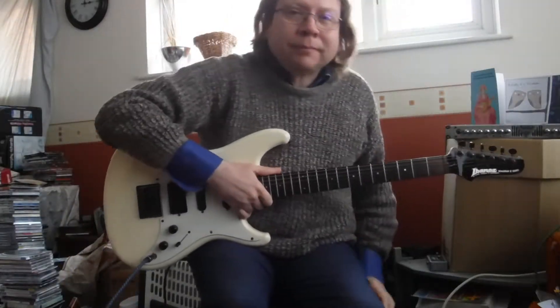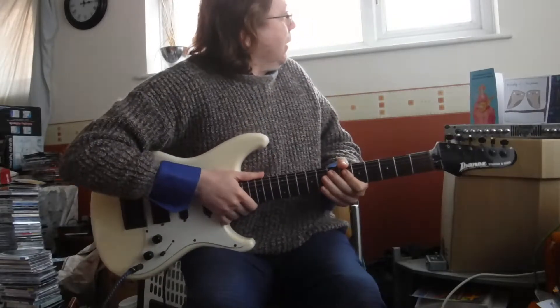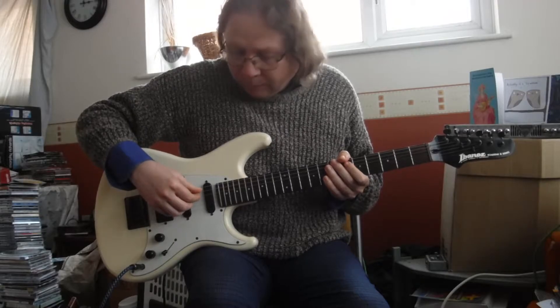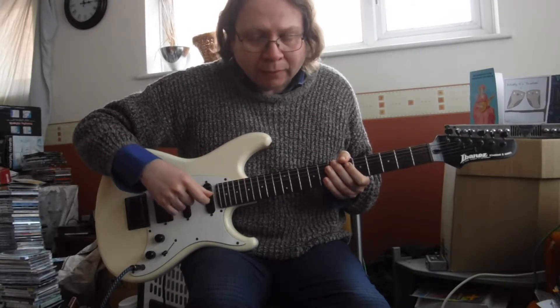Hello everybody! How are you? That's good, that's good. The sun's come out — it was a bit drab earlier, so the weather's been very temperamental of late, but I think we'll get on.